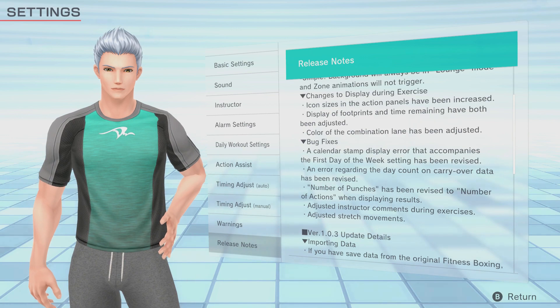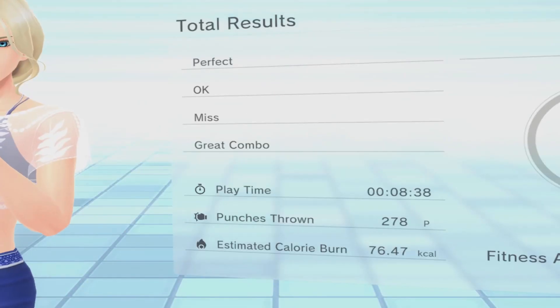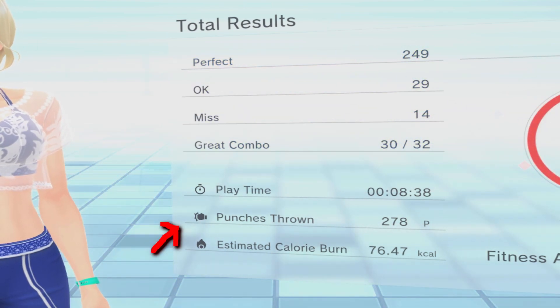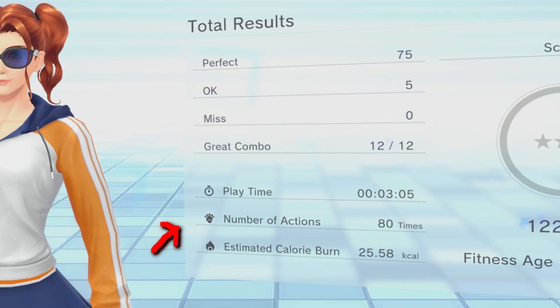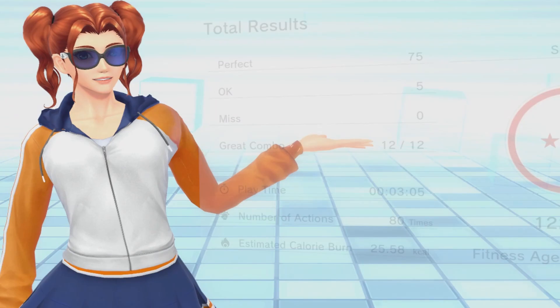Next are some adjustments, listed under bugs but not quite bugs as such. They've changed the text in the results from 'number of punches' to 'number of actions.' It always counted all actions like ducks, sways, and steps, but previously just said 'number of punches.' This just clears it up, and that's pretty good.